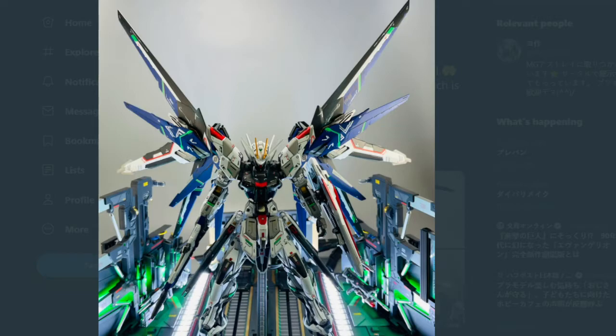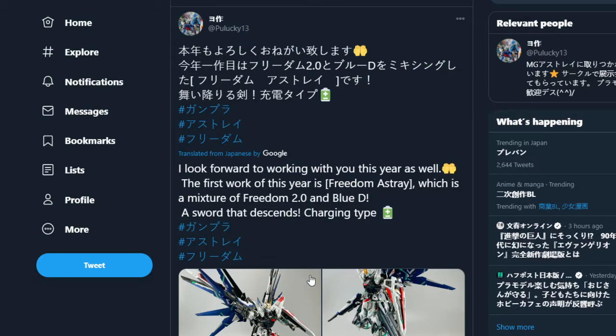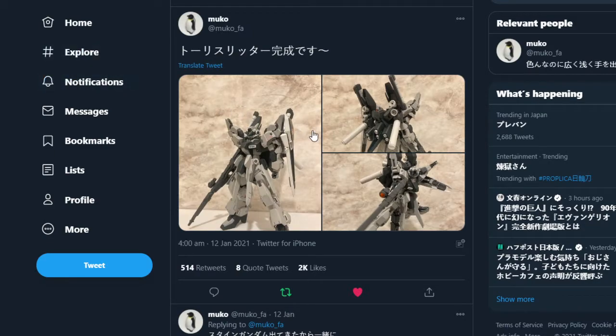We've got this shot on a catapult that's lit up from underneath — that looks fantastic. The front-facing shot of it looks so good. I actually really like the Astray in Freedom's colors. It'd be interesting to do this as a build in Gundam Breaker 3 — the Freedom's wings on the back of an Astray with Strike Freedom's side builder parts.